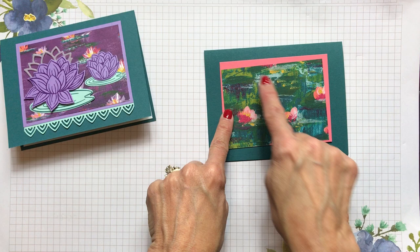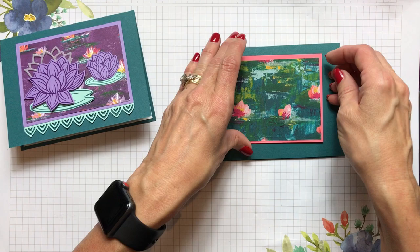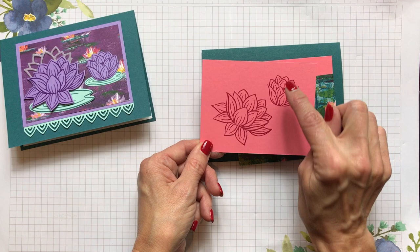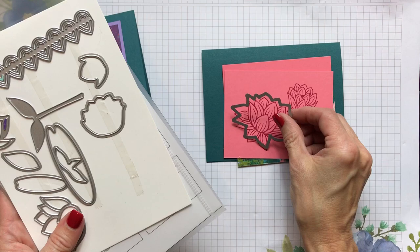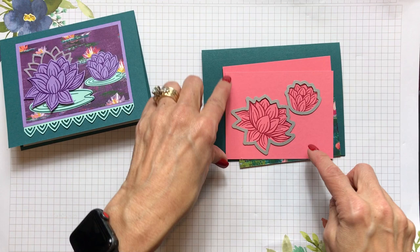Since I knew I'd be covering up the Flirty Flamingo paper with the designer paper on the front, I went ahead and stamped my lilies on the Flirty Flamingo cardstock first. Then I got out the dies and rolled them through — using one die to cut out the open lily and another die to cut the lily that hasn't opened yet. Now I've got my two lily die cuts ready to put on the card.